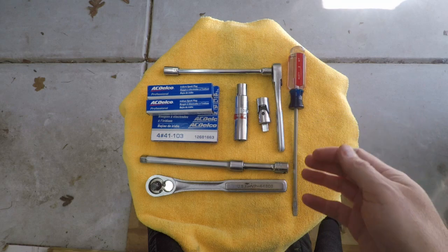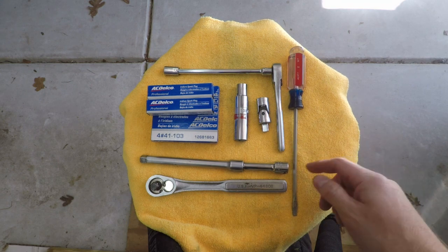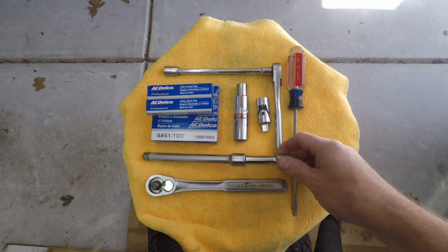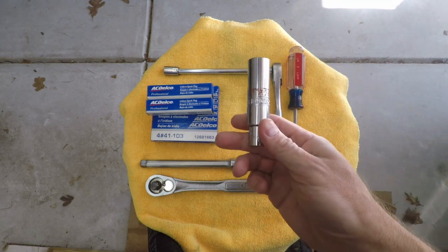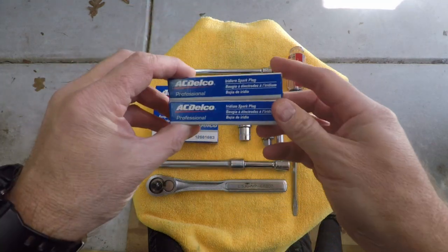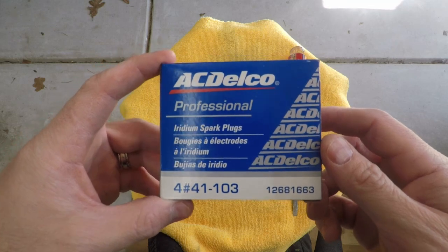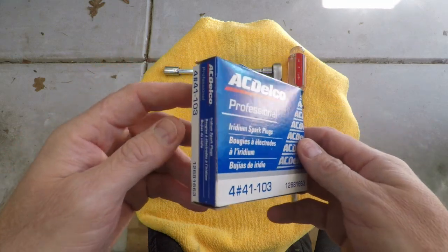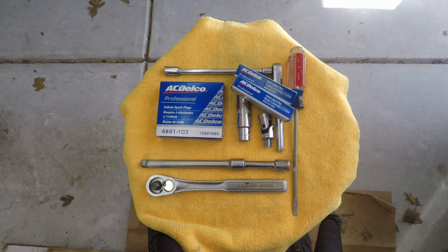Let me show you the tools I'm going to use. It's just a simple set: a flathead screwdriver, a three-eighths and quarter-inch drive ratchet, some assorted extensions for both ratchets, a swivel connection, and a five-eighths inch socket for the spark plugs. For the spark plugs themselves, I'm using AC Delco 41-103 iridium spark plugs — the ones GM recommends for this vehicle. That's the full tool and parts layout — let's get started.